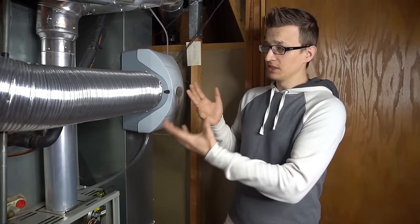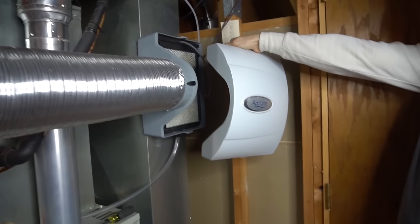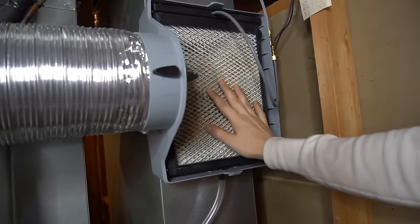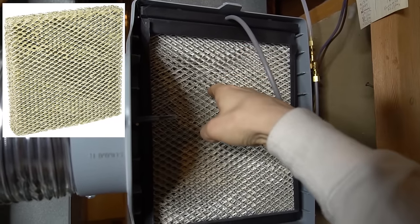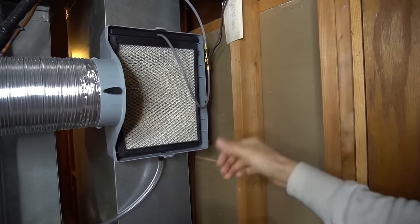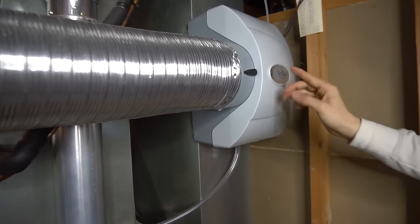Maintenance tip number five is the humidifier. Not everyone will have a whole-house humidifier, but many furnaces do. The main thing to be aware of is replacing the water panel — the humidifier's filter. Most covers come off pretty easily. If you press on the water panel and your finger crumbles right through it, replace it. The frame stays, the top comes off, and the panel slides out so you can slide a new one in.